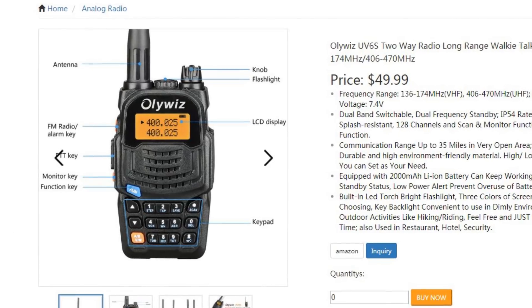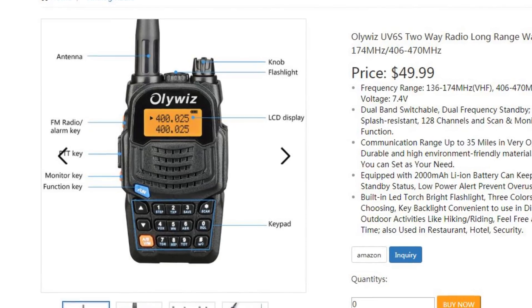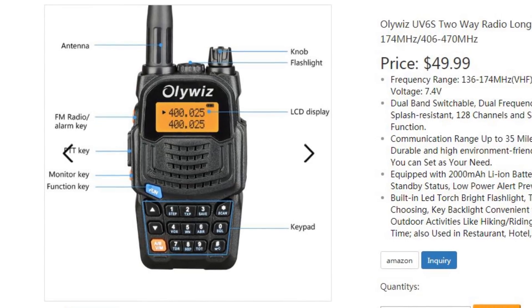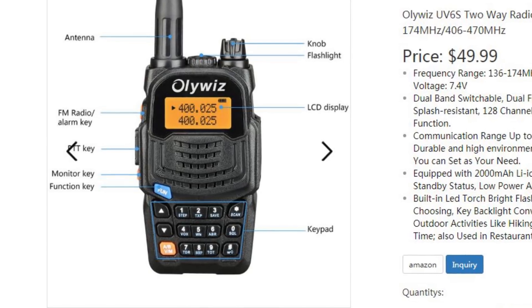I've got absolutely nothing against Baofeng — I've got quite a few of their radios and they're pretty good. But it's just nice that you've got some competition; they've had the playing field all to themselves. So go and check the OliWiz website — you'll see they do other products as well as just the one I'm looking at today.